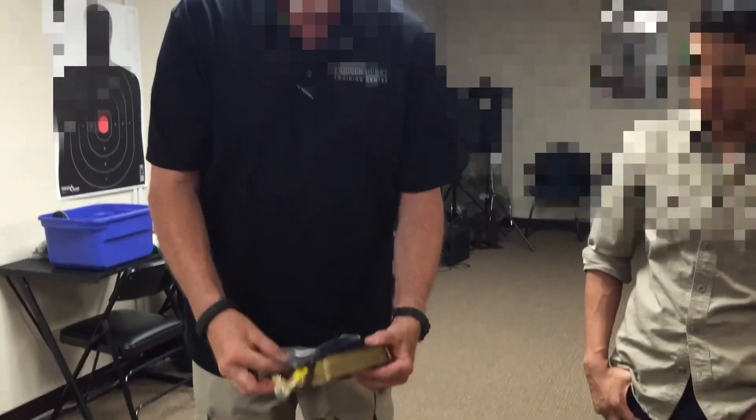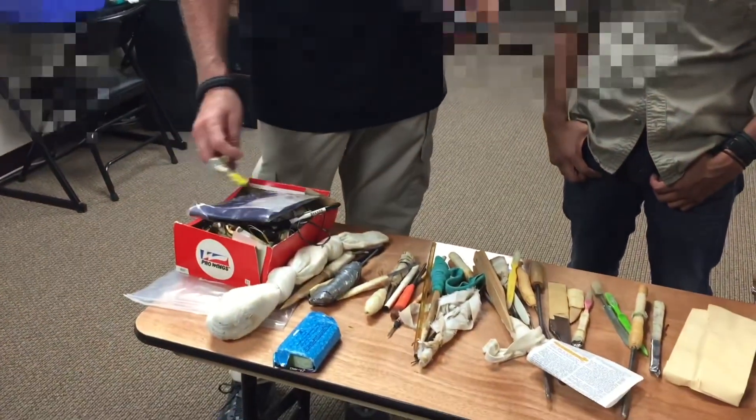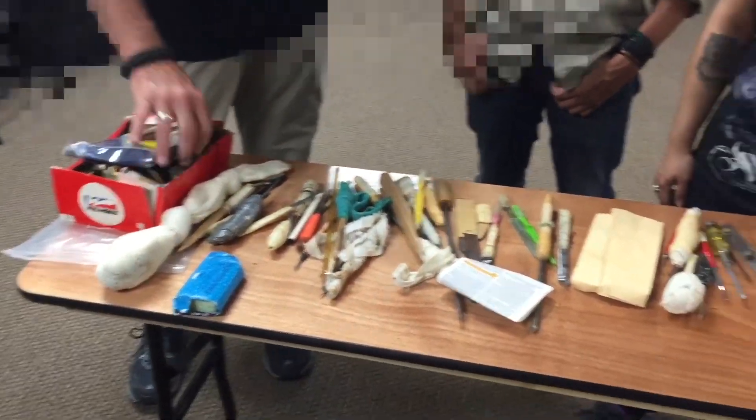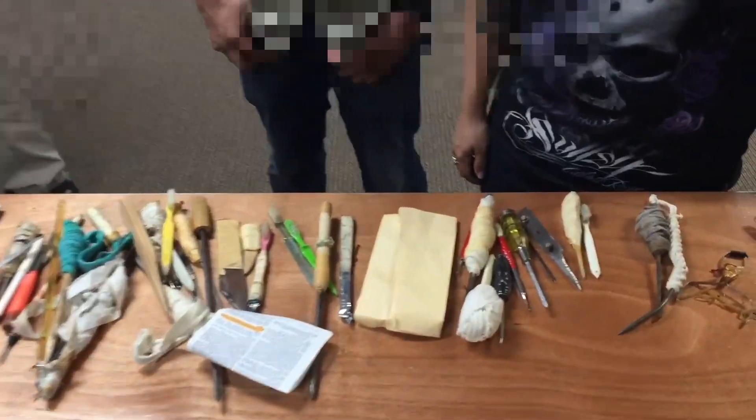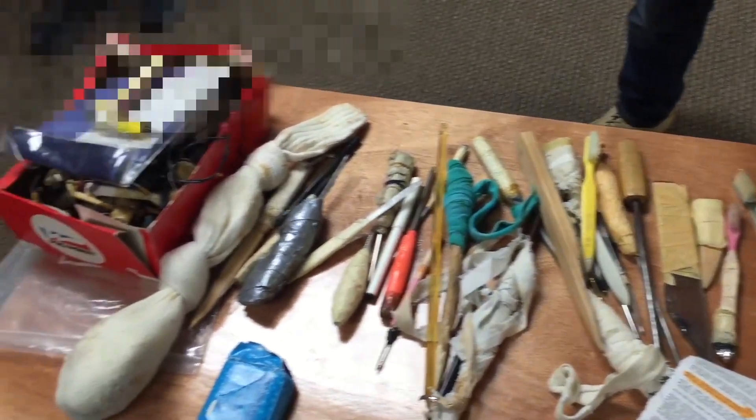Geez. That's why prison tattoos don't look very good and they don't last — because they're not real ink. Cool stuff. Wouldn't that get infected pretty easily? Oh, they had all kinds of infections. We had people lose fingers. We had a guy lose all his fingers on his hand.